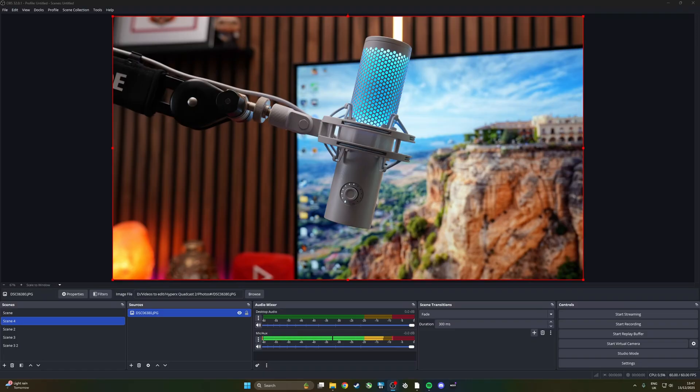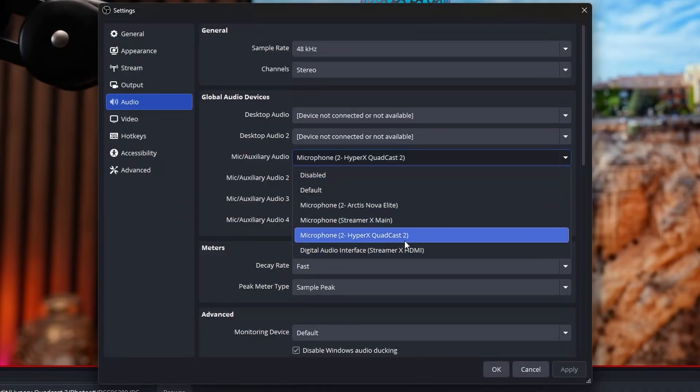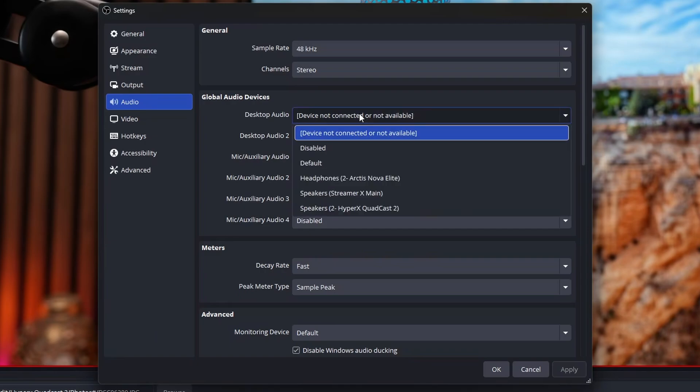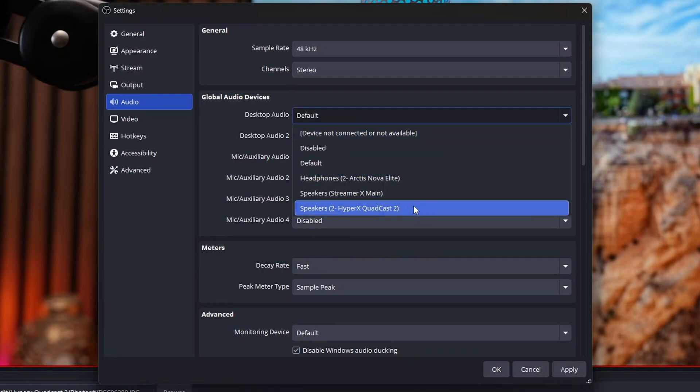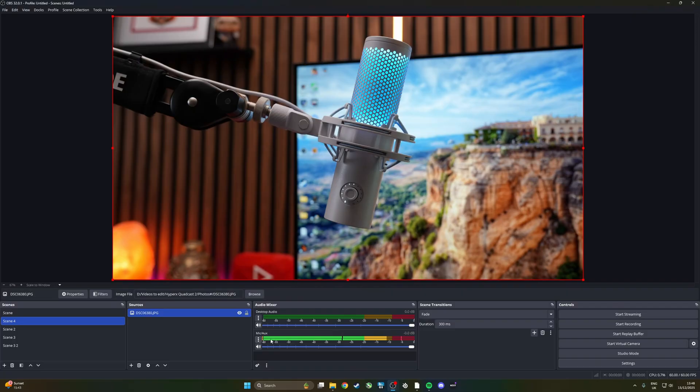The next thing to do is see how much noise it's picking up, and you can use OBS to do that. If you're going to use OBS for streaming you might be familiar with it already, but it's also just a handy tool because you can see the mic level on the meter. To set this up, download and install OBS, go through the basic setup, then go into Settings and Audio. From the dropdown select your microphone as the HyperX Quadcast 2 or 2S, and set your desktop audio accordingly. Then click Apply — you can now see the gauge showing how much it's picking up.